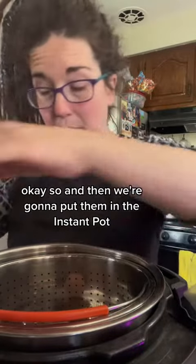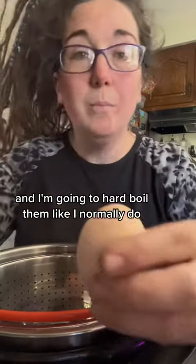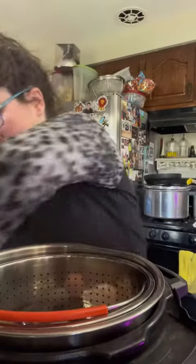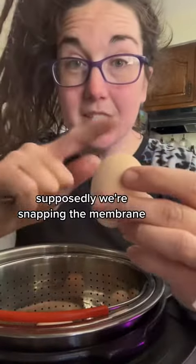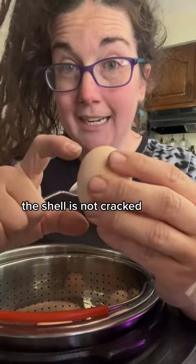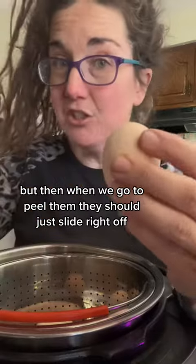We're going to put them in the Instant Pot and hard boil them like I normally do. Listen for that snap — supposedly we're snapping the membrane. They'll still boil just fine; the shell is not cracked. But when we go to peel them, they should just slide right off.